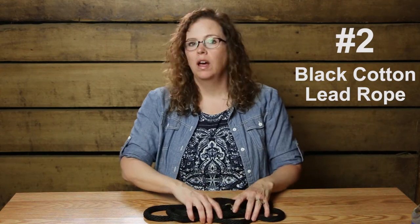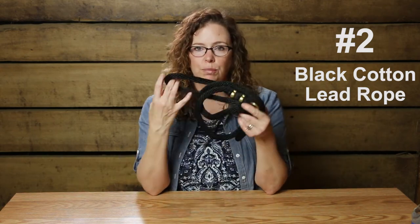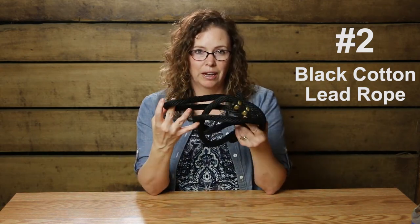Speaking of halters and lead ropes, sometimes people have a halter they want to use but a really loud lead rope, so I do keep just a nice short black cotton lead rope in my car just in case.